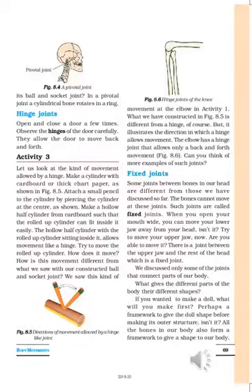Welcome back to the new session of Science Lesson Number 8: Body Movements. I hope you have seen the previous videos and understood the two types of movements and joints I explained — ball and socket, and pivotal. You can see on the screen the pivotal joint, where the head is connected with the neck. Today you are going to study about hinge joints.